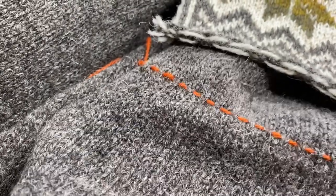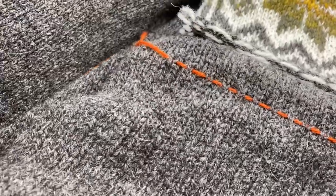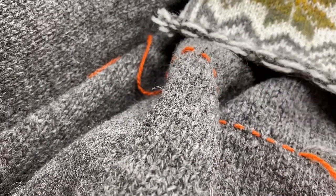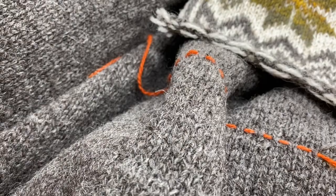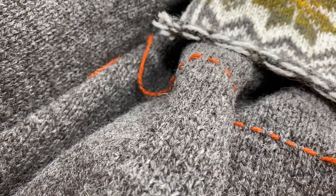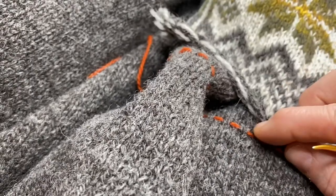Once you have your guideline there with the contrast yarn and it's definitely sitting straight, you can start to attach the bottom edge of the pocket. We're going to be working just above the contrast yarn so that we can keep seeing it as we work across. We're actually going to be doing a duplicate stitch to attach the bottom edge.